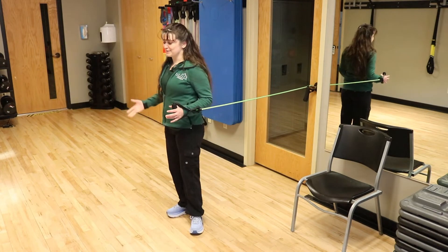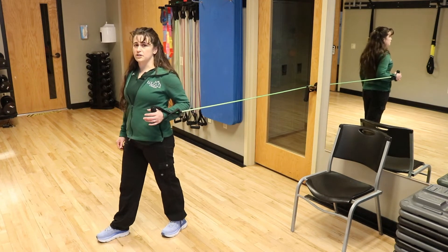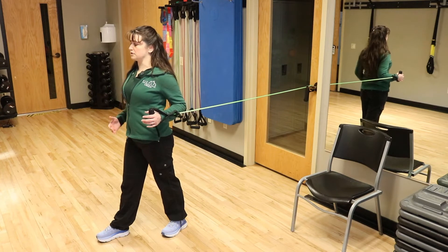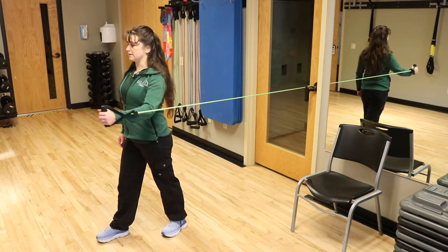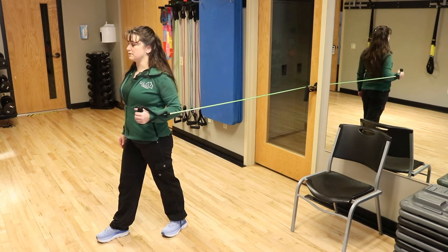Another exercise that's upper body with the band you can do at home is going to be a band punch. Once again we can have one foot in front of the other, get that nice posture where you have your shoulder down, wrist is straight, and we're going to go ahead and push forward. This is going to work your chest and your tricep.